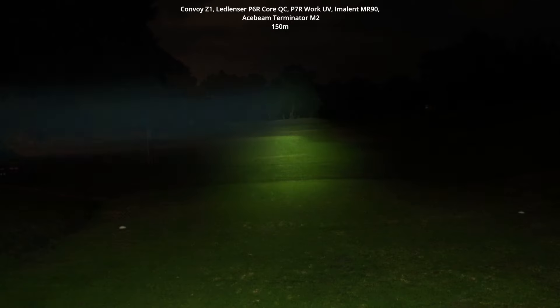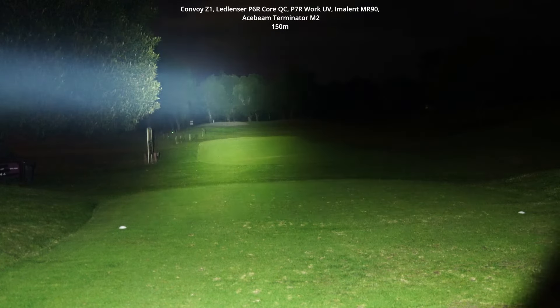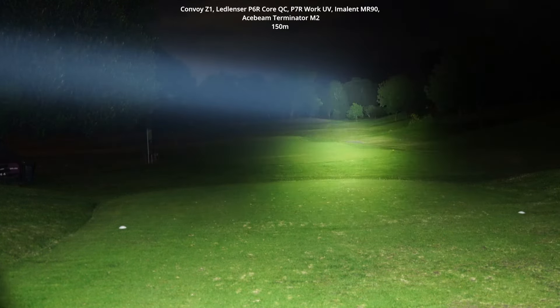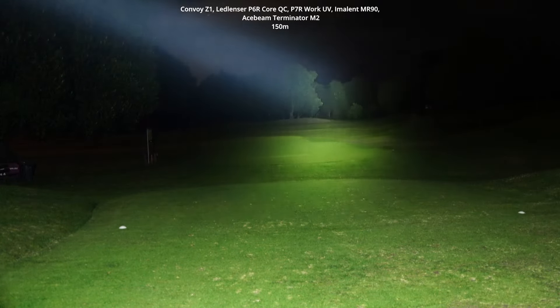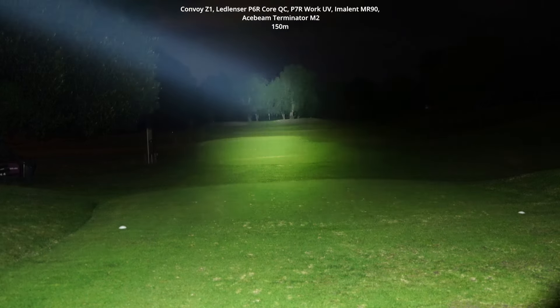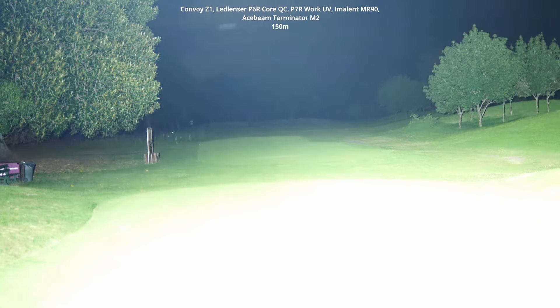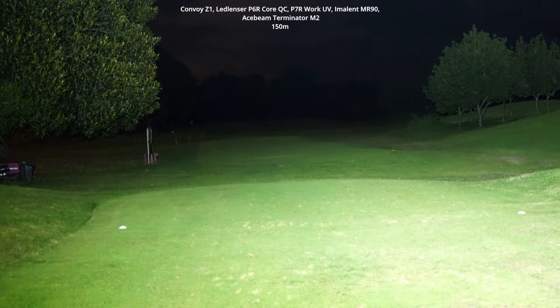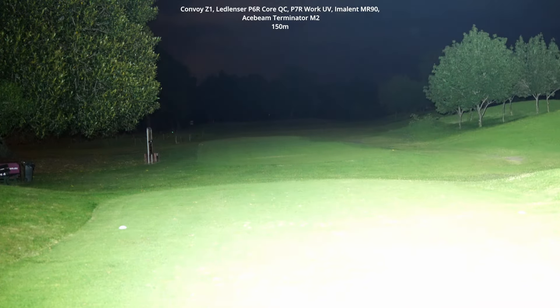Now the Imolint MR90 with multiple reflectors — this is the SBT 90.3. It's just blowing out the camera at the moment, it's incredibly bright. Just with the SBT 90.3 on turbo — and that's only with the flood mode — the whole place is completely lit up.